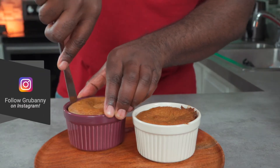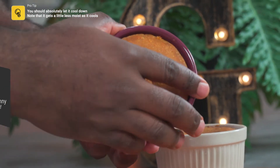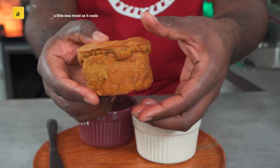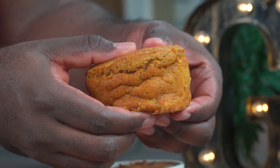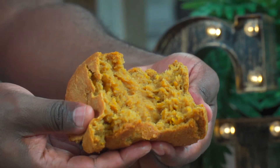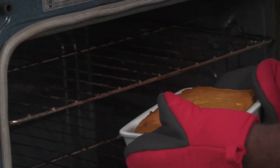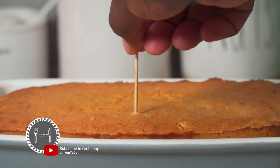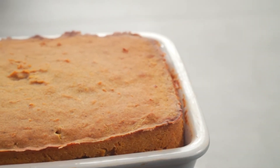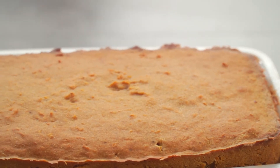Separate it from the ramekin using a butter knife. Ideally you need to wait for it to cool down before you even touch it, but it's 3 a.m. and I need to go to sleep. Anyway, this is what it looks like — it's really moist, soft, and bouncy. The outside of the bread is quite dry as expected, but the inside is extremely moist and dense.